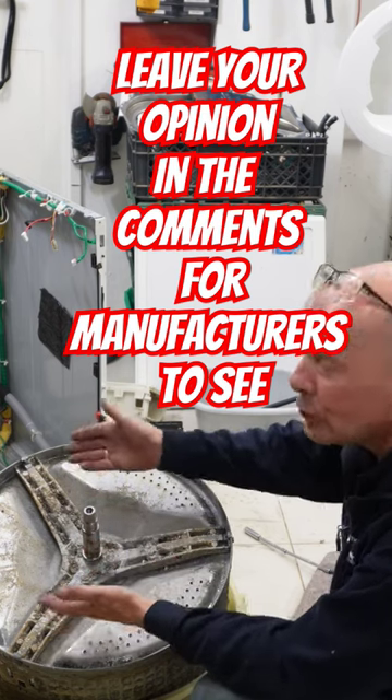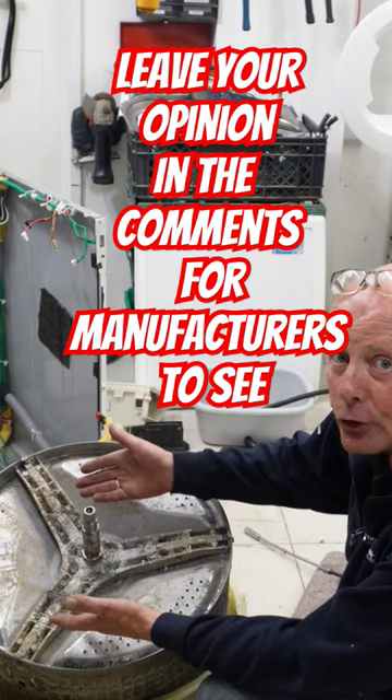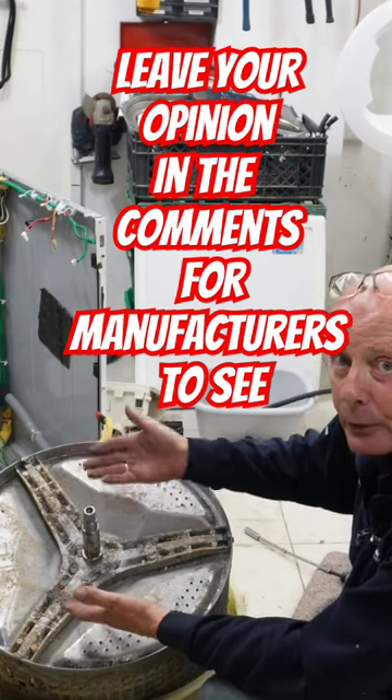I do not know why the manufacturers — and please listen — why can't you build this out of stainless steel? You do it in commercial machines, so why not do it in domestic machines? There's enough waste on the planet without doing this.